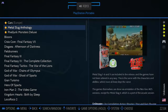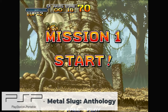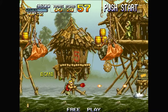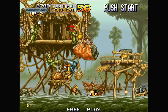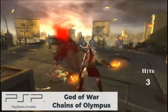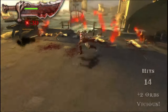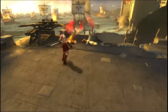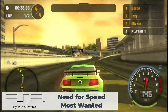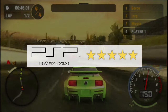For PSP I started with Metal Slug Anthology, which ran smooth as expected. Then I played God of War: Chains of Olympus — it played just as smoothly, even upscaled with better graphics for bigger screens. Finally I tested Need for Speed: Most Wanted, which also ran absolutely smooth with awesome graphics. PSP emulation gets a 5 out of 5 stars rating.